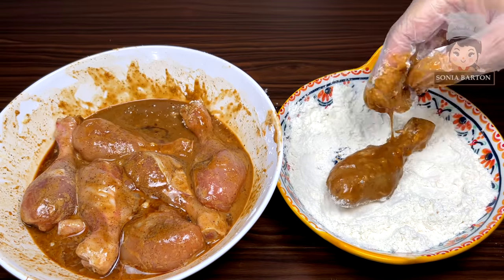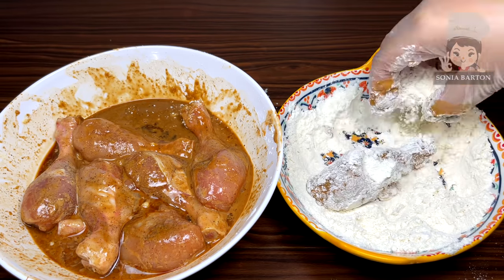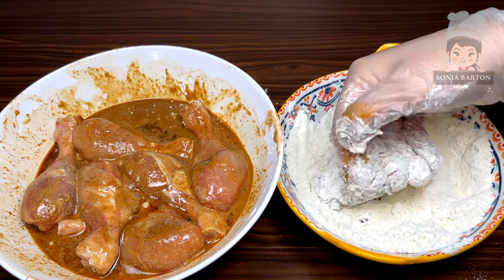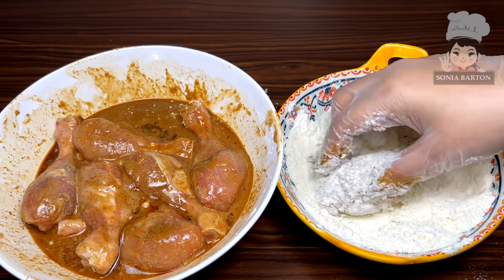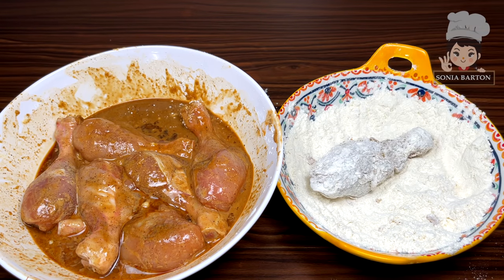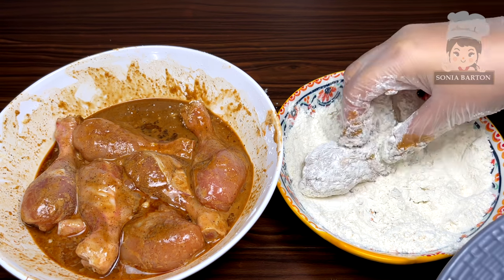We coat it again. This recipe is a two-in-one recipe, because we are making crispy drumsticks. So if you just want to make simple crispy drumsticks, you can follow this recipe in this way. Now we will coat all the drumsticks and put them on a separate plate.